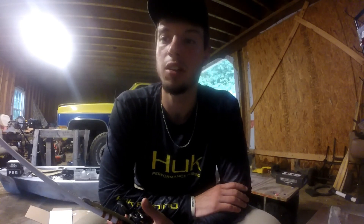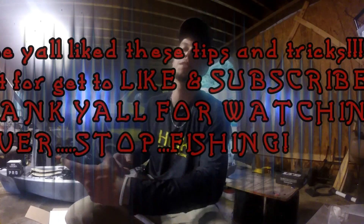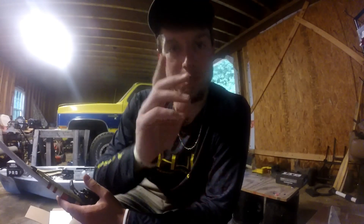Thank you all for watching. Hopefully these tips actually help. I picked it up online — I wanted to try it because I didn't feel like paying eight or nine dollars for bobber stoppers. You know, you get cut off, you lose your bobber stopper and all that. Hopefully this was helpful. Hit that like and subscribe button and stay tuned for Friday's video. I'm probably going to do a video for Saturday and Sunday too, so stay tuned guys.